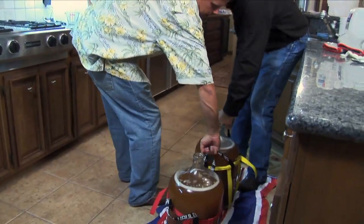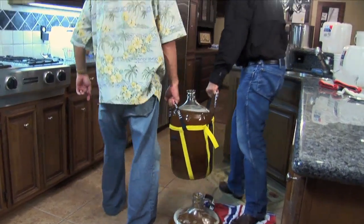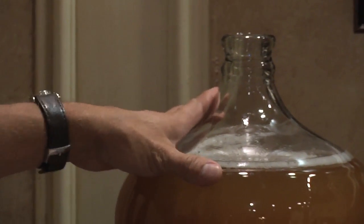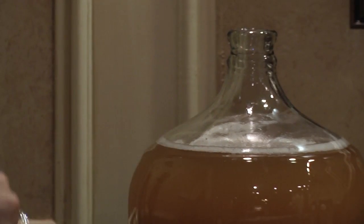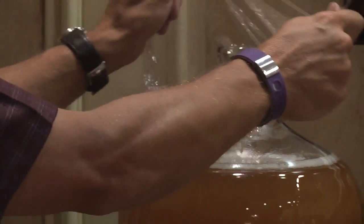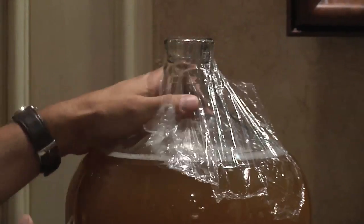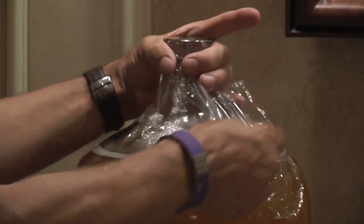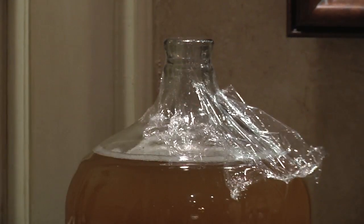Now that we've brewed the batch and brought them back, they're gonna sit here for fermentation. The first thing we'll do is cover them with saran wrap — just put it on tight, give it a little twist, and they're sealed. We won't get any bacteria, dirt, or dust into the carboy while it sits here overnight. Tomorrow morning we're gonna pitch the yeast.